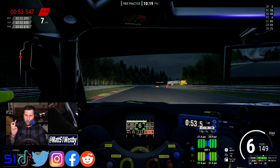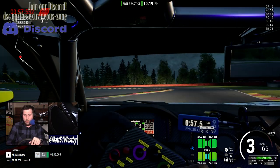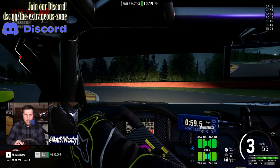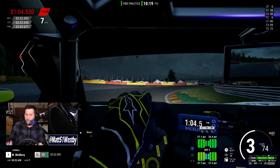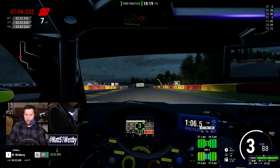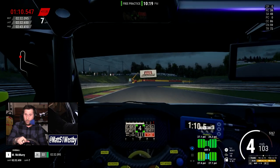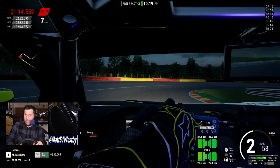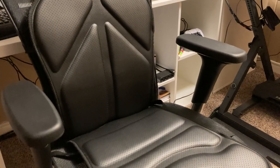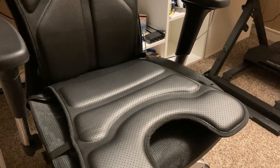This cushion retails for $230 USD and is a haptic feedback producer of various sorts. Rather than producing vibrations you pick up in your controller or steering wheel, it's actually a cushion that you sit on. It has eight individualized motors — four in the seat and four in the back.